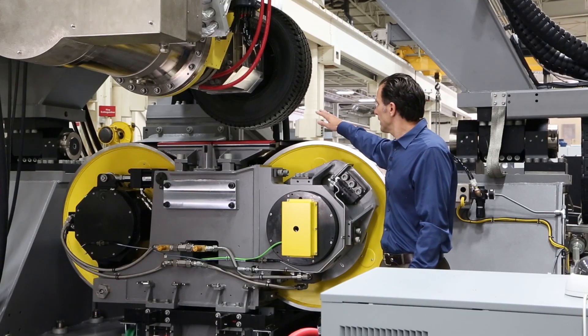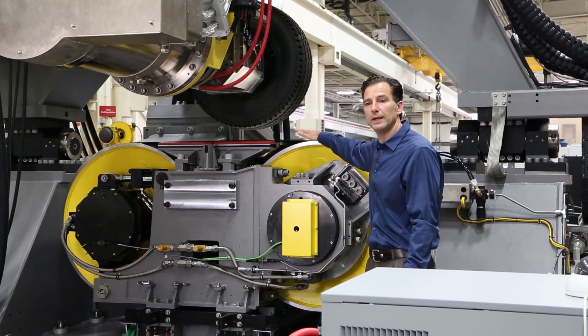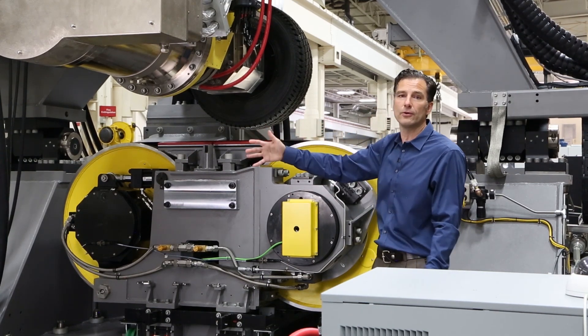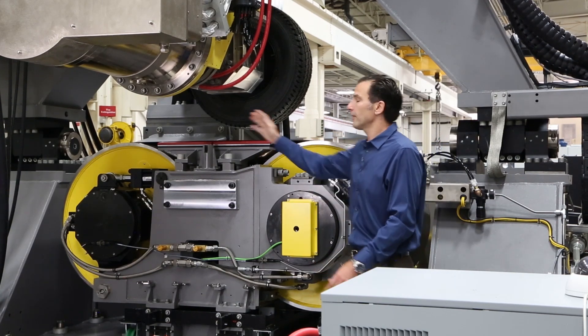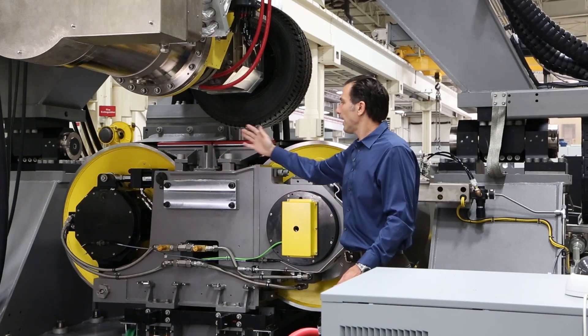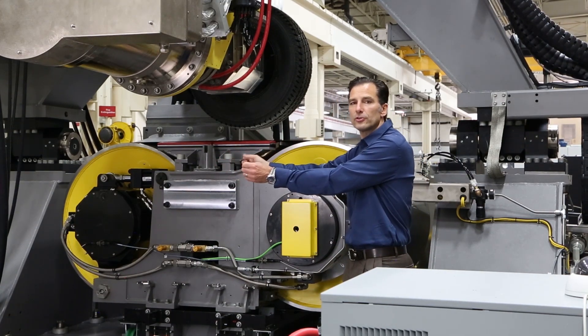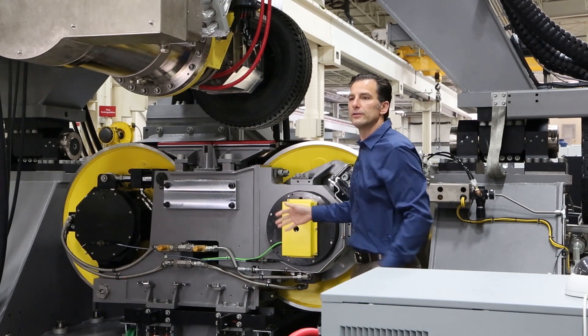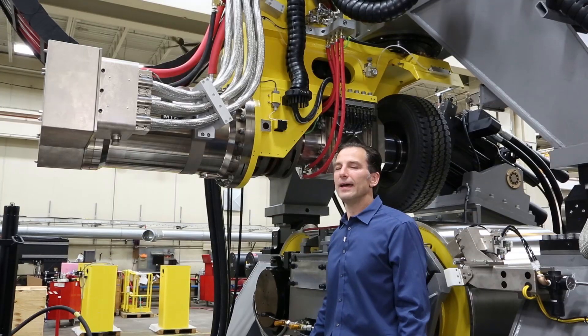This water bearing supports the radial load of the tire, but we also have to be able to support the high lateral force and keep the belt on the machine. To do that, we have a hydraulic actuator on both sides here, and these tension the belt, but they also can be at different forces to apply differential force to react that lateral force.